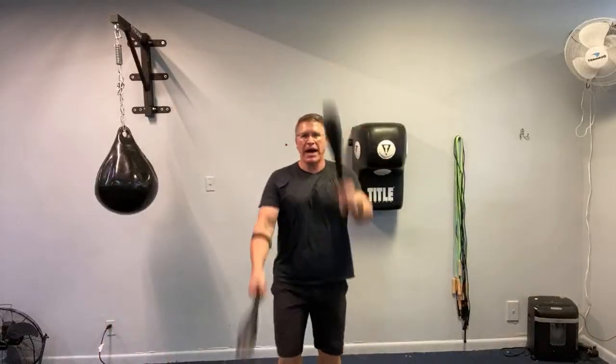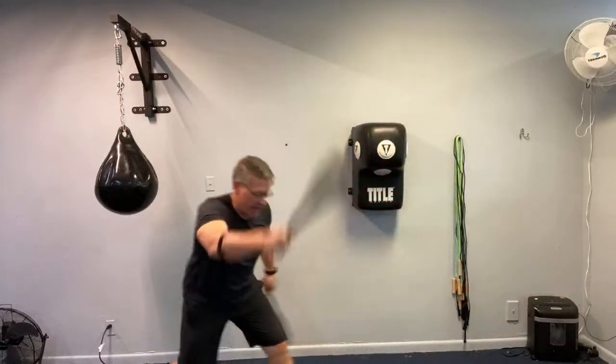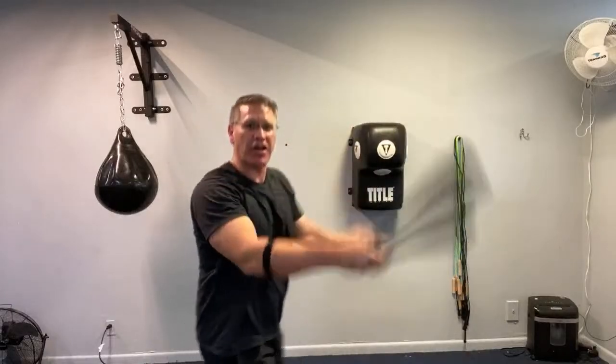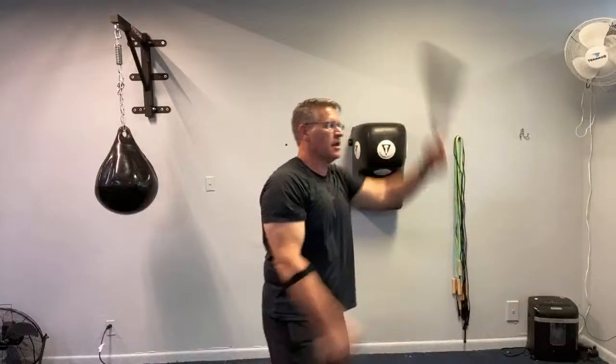Then you can play around with your feet — start a little wide and then go a little narrow, change them. If you want, you can modify this one by adding little stepping lunges to the front or to the back.